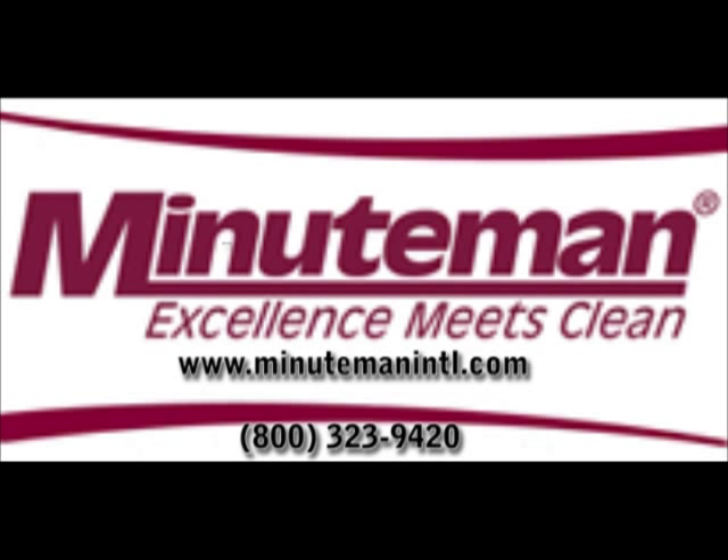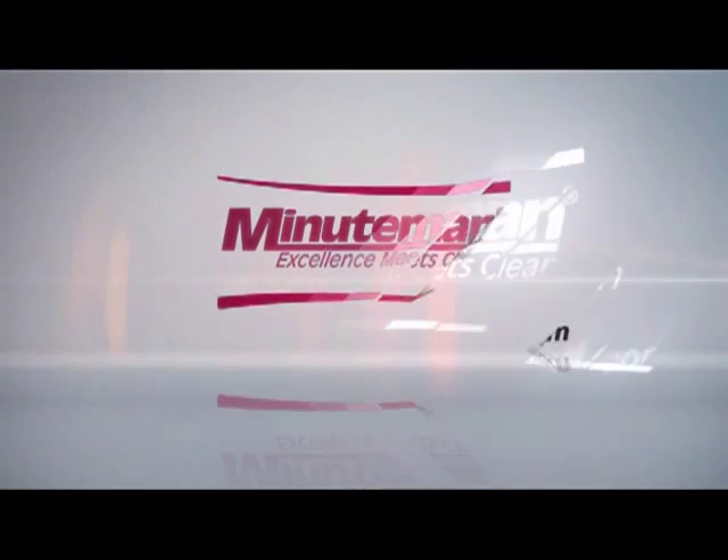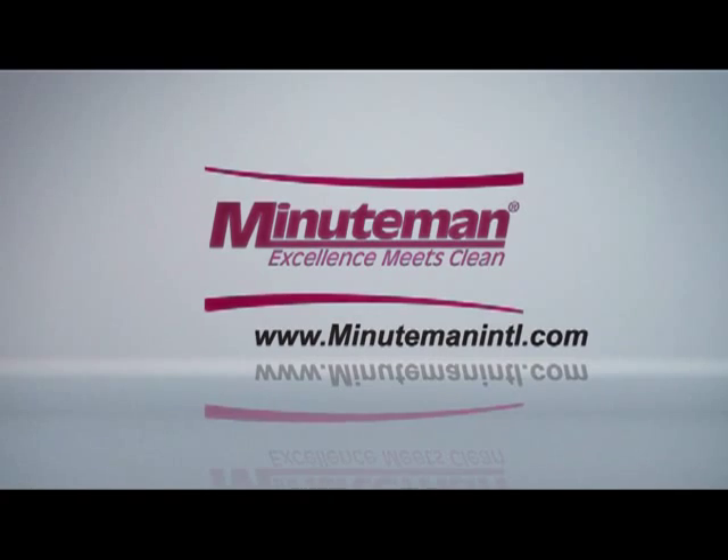For additional information, you may visit us on the web at www.MinuteManIntl.com or call our toll-free number at 800-323-9420.